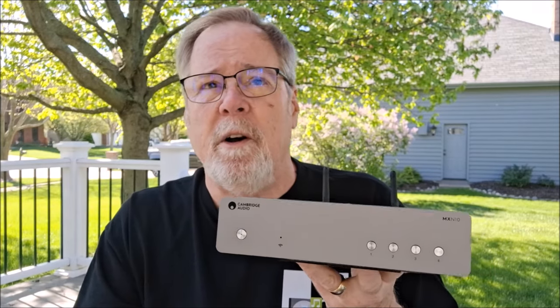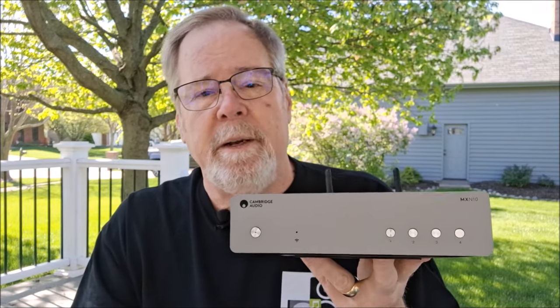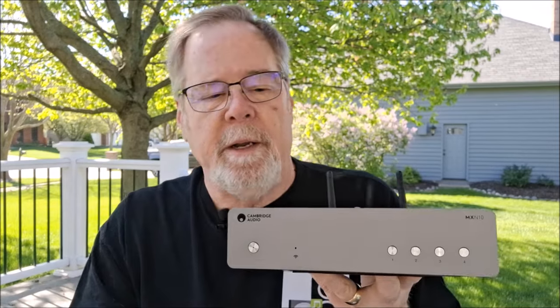I wanted to do a quick review overview again of the Cambridge Audio MXN10. My last review was very long and a little bit verbose, as I tend to be. My wife calls it mansplaining, but I wanted to talk about the unit a little bit more in its application — who's going to use it and why, and really where you can go with the unit.